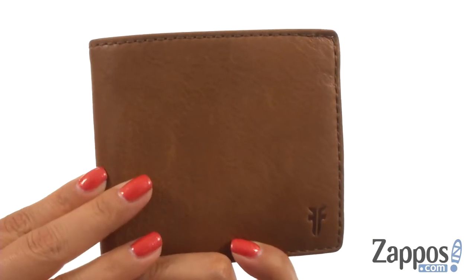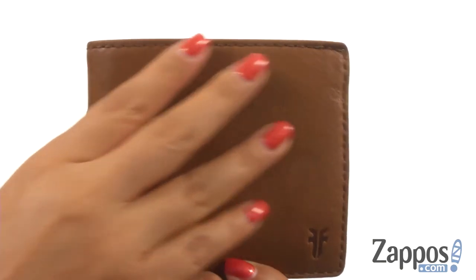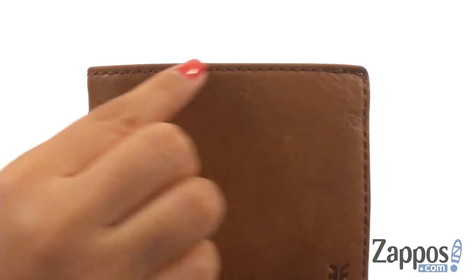Hi everyone, I'm Nellie and I'm from Zappos.com. This is the Oliver Billfold from Frye. Ladies, make a powerful statement with this wallet. It's handcrafted with antique leather and it offers detailed stitching.